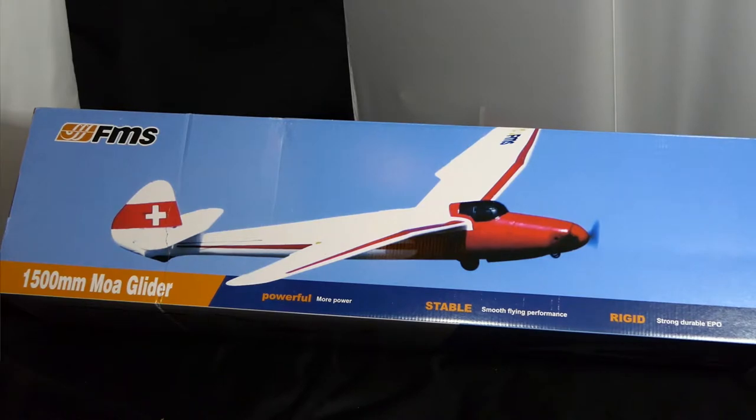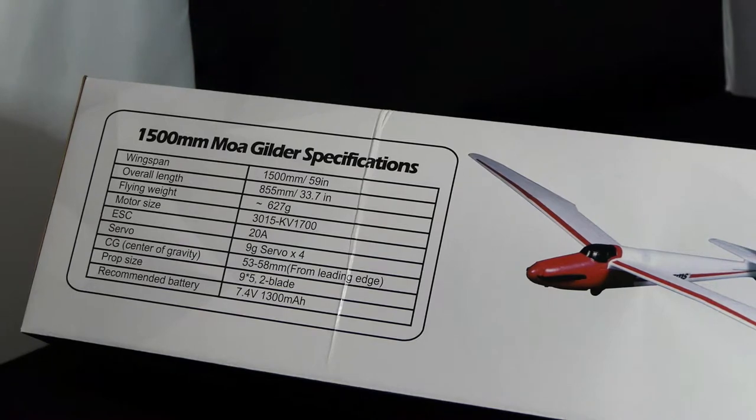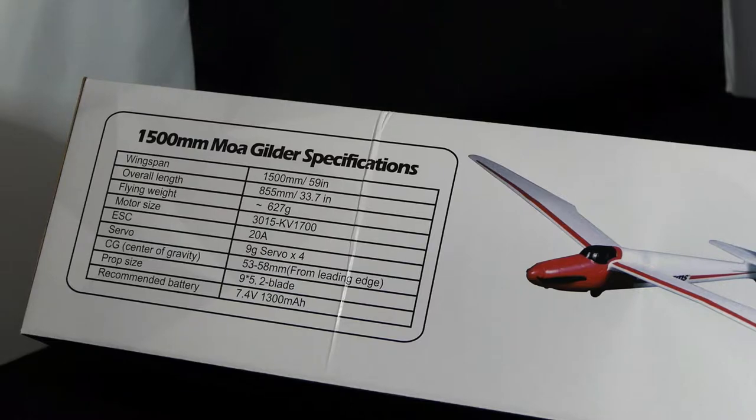Let's see if we can find the specs. So here are the specs on the screen. As you can see it's a 1.5 metre wingspan. Weight: 627 grams. It's got a 1700 kV motor, 20 amp speed controller, four 9 gram servos. It says where the centre of gravity is. Prop size: 9x5 two-blade folding prop. And the battery is a 1300, two cell.